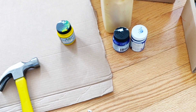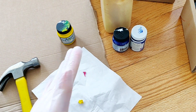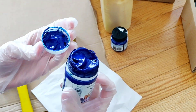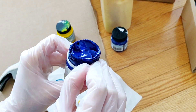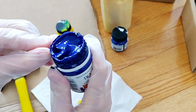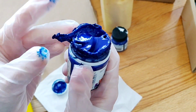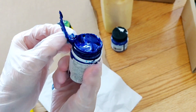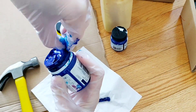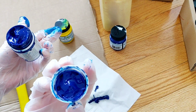Once you open it, I suggest you wear gloves because it's going to be messy. Clean up this mess — I already did it on the other jars, I saved this one to show you. If you don't do this right after opening, you won't be able to close it properly and your paint will most likely dry out.